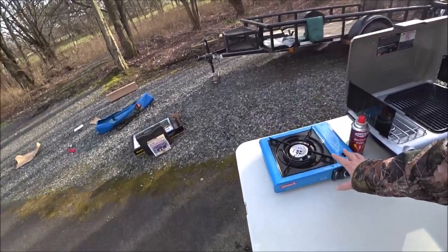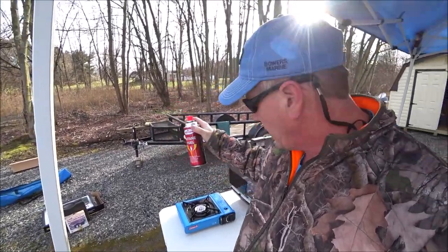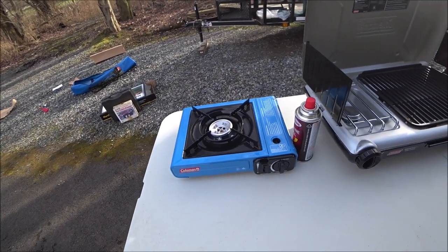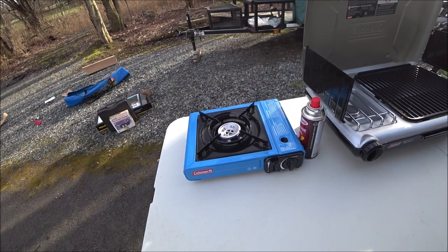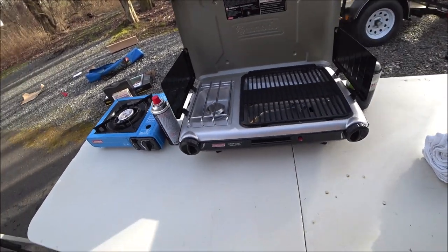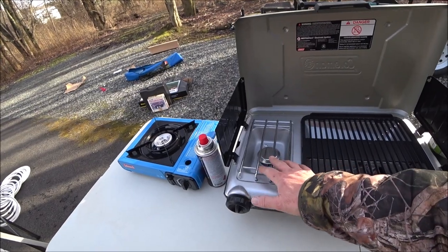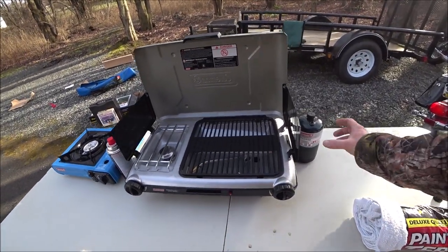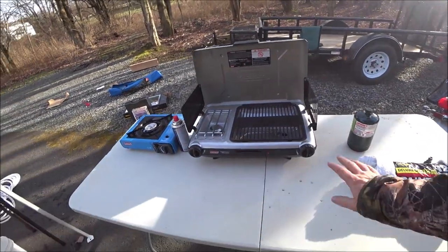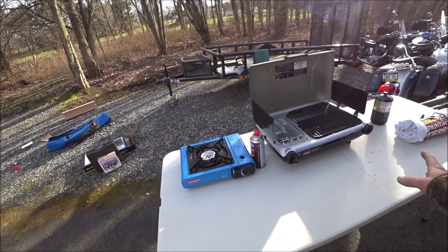This Coleman stove runs on butane — I buy this by the case. The canister fits right inside here and it self-starts, so that's a good little purchase if you need a one burner grill. I also have the little electric burner inside, so it just gives me another cooking surface. And here's my grill slash stove — it's got a spot for a pot or pan, and then the grill to grill. It runs off these small propane tanks that I buy in bulk and connect right in the side. Especially if there's a ban on fires, you can use these.